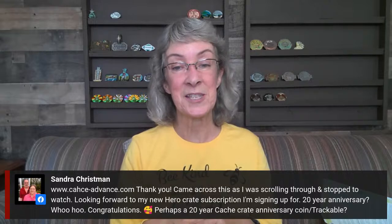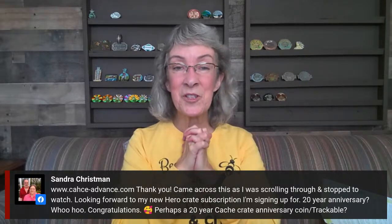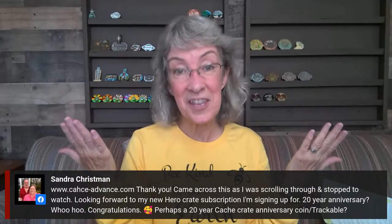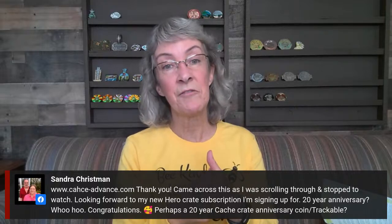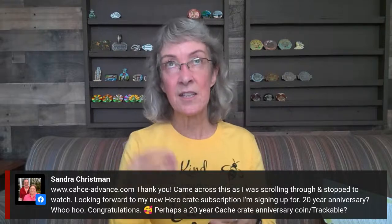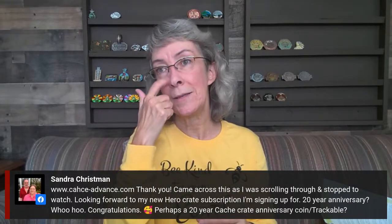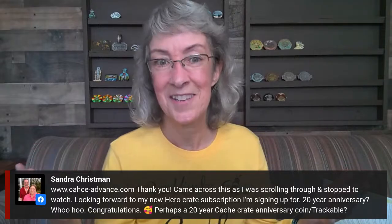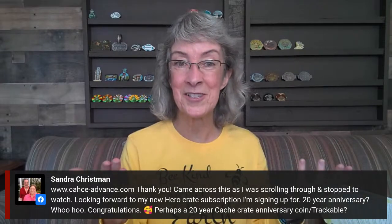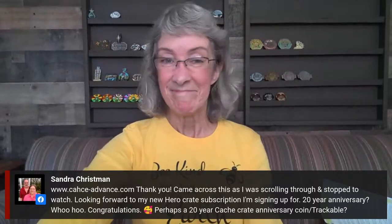Sandra, you're signing up for a new Hero Crate subscription — awesome, thank you so much for being a hero! We love it. It's our 20th year, which is amazing. We are definitely going to be celebrating our 20th year all year long — technically the anniversary is in the fall, but we can celebrate the whole year just like geocaching does. And Jesse says hello — long time no see, Jesse! Good to see you too, thanks for popping in.